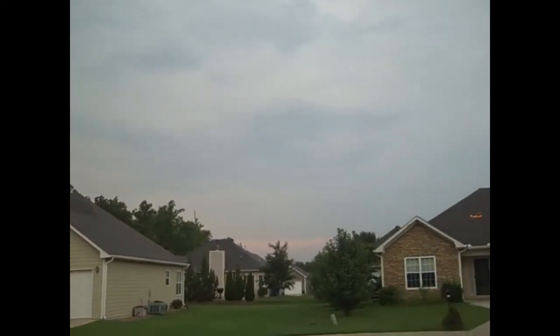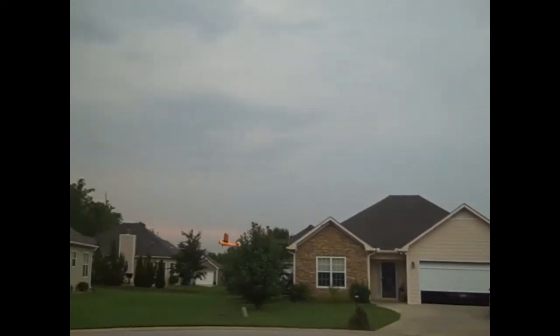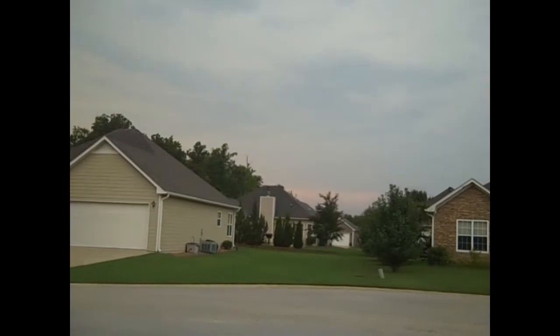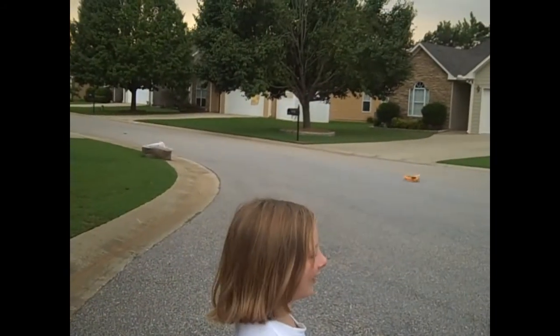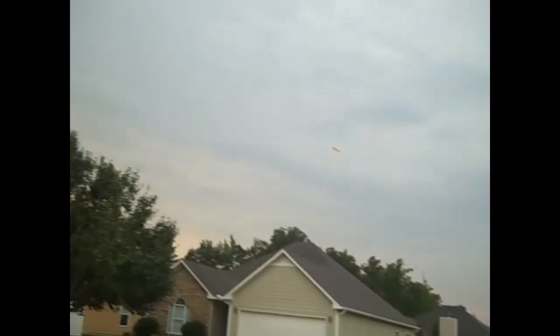I'm not filming y'all, so stop. It's just getting on my nerves. We're going to do a nice little landing here. Well, I didn't get the landing. You didn't warn me. Oh, you didn't get it? We'll do another one.